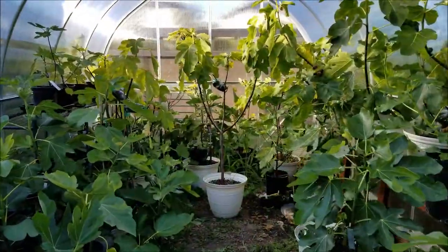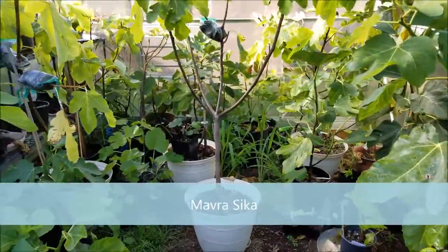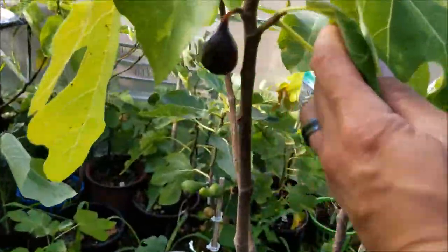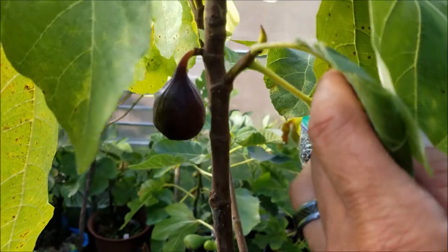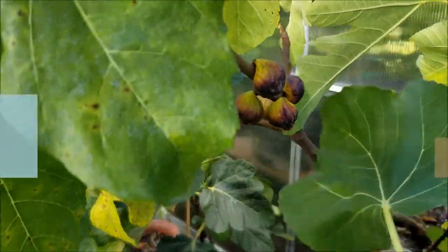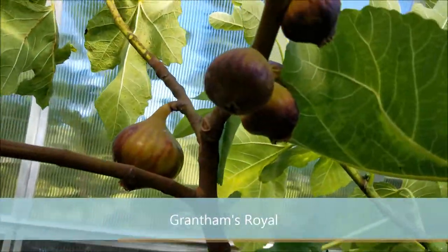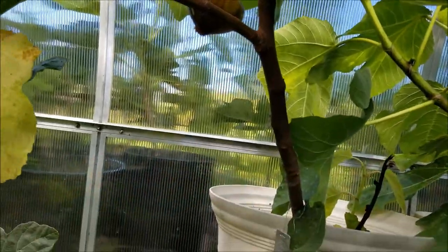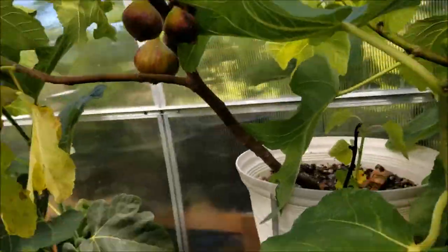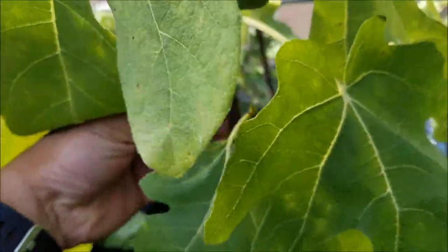Let's go into the greenhouse. Check out this tree right here — the one in the middle with the white pot is the Mavrasica, and we've got a ripe breba on it right there. We're going to pick this one as well as the Grantham's Royal off of this tree. They're both in the Misco self-watering pots, which I love very much.